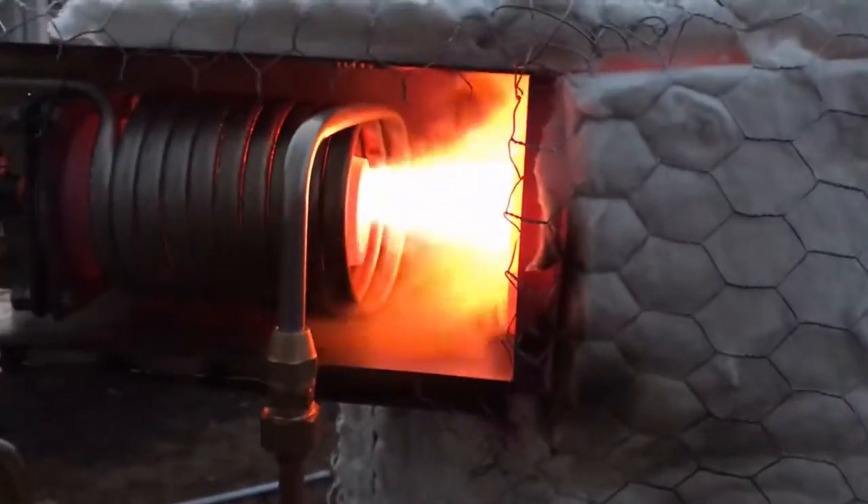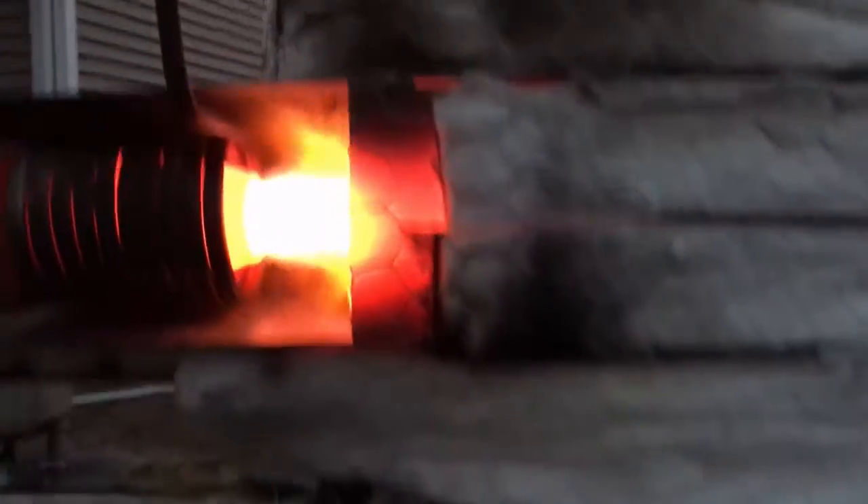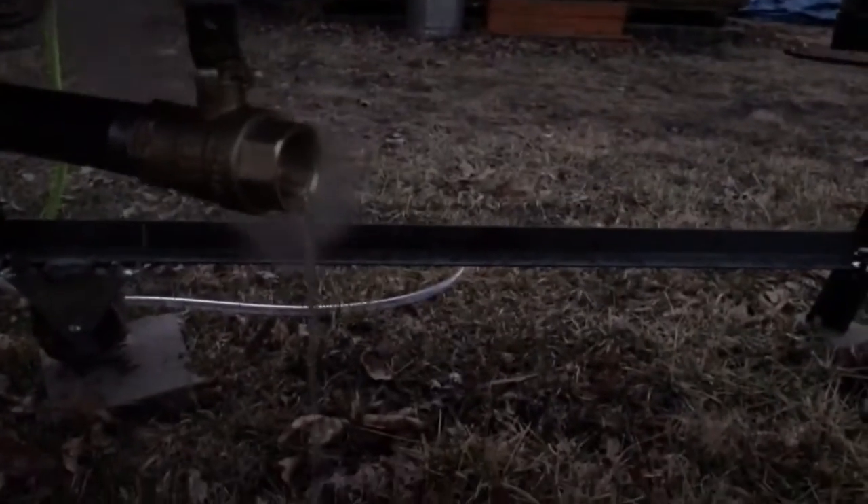Hey, what's going on fellas. Been too busy to post anything lately, just want to show you a little something I've been working on. This is the first preliminary test I've done on this device — it's basically a flash dryer. Just wanted to show you what I've been up to.